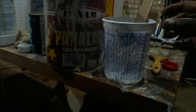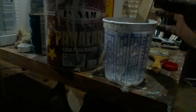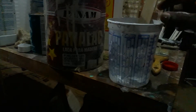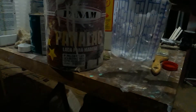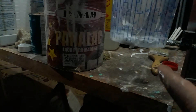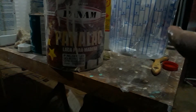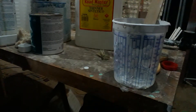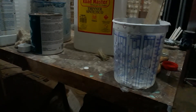I use so much lacquer thinner to clean the cup. But while we were working, I saw this guy — he's my apprentice, surprisingly — and he took the synthetic thinner. Don't know if he was planning to use it or he just accidentally used it.